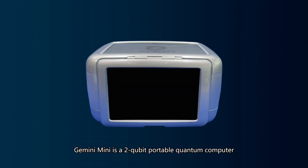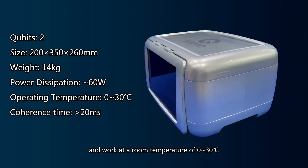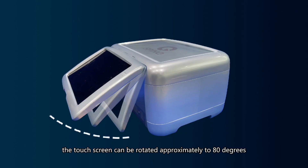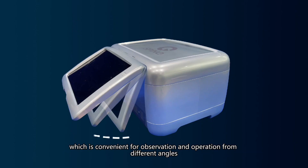Gemini Mini is a two-qubit portable quantum computer. The whole machine weighs only 14 kilograms and works at a room temperature of 0 to 30 degrees centigrade. Gemini Mini has a touch screen for interaction. The touch screen can be rotated approximately to 80 degrees, which is convenient for observation and operation from different angles.